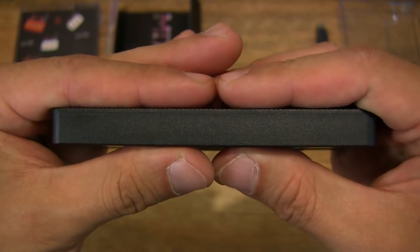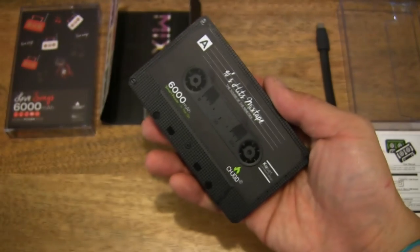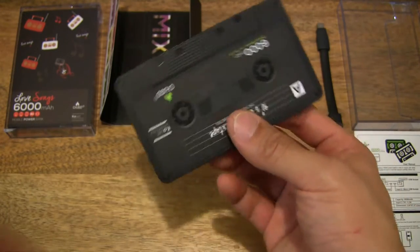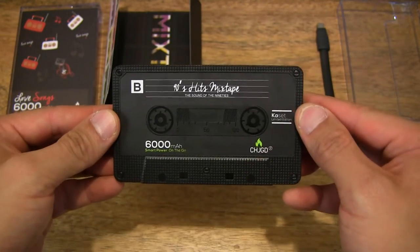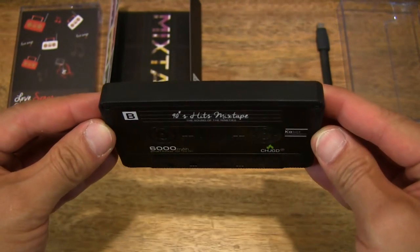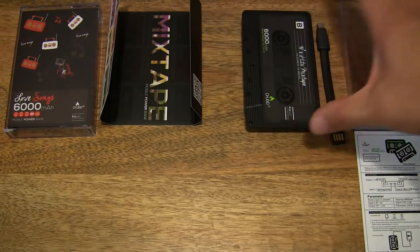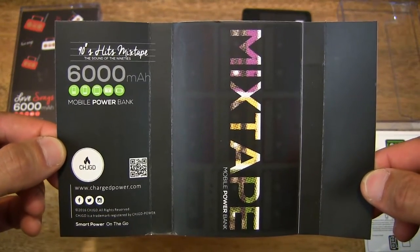Just to show you the thickness and lengthwise profile — quite a slim power bank, and in terms of weight, pretty lightweight. Very cool looking. It's nice to have these creative designs when it comes to power banks, rather than the bland, boring and austere looking power banks that we commonly see. And here is the paper sleeve — nice design, very creative.